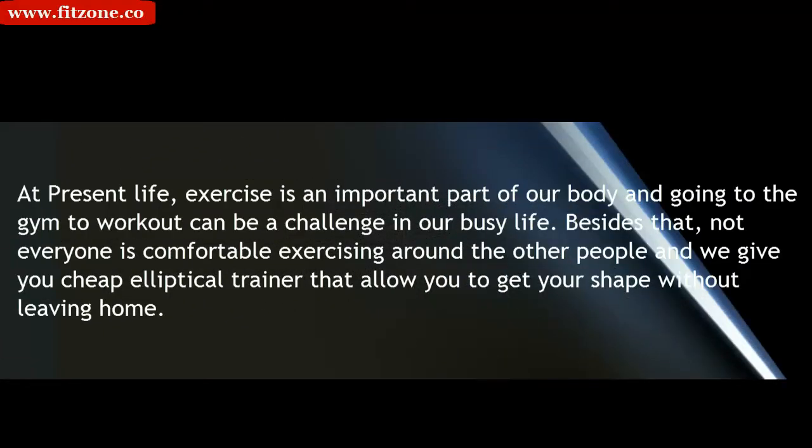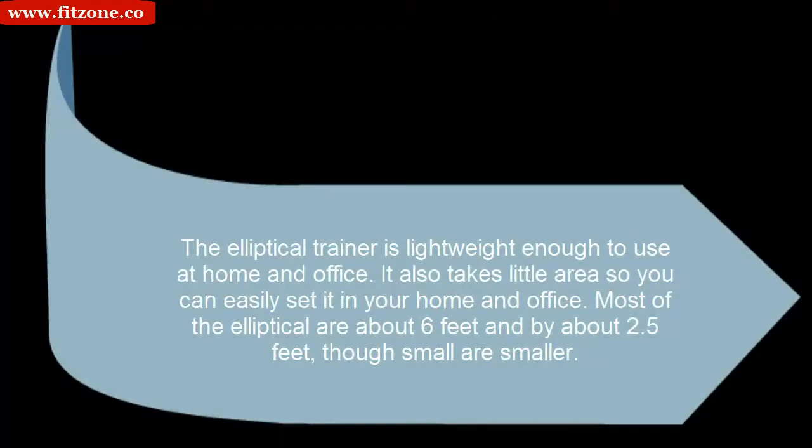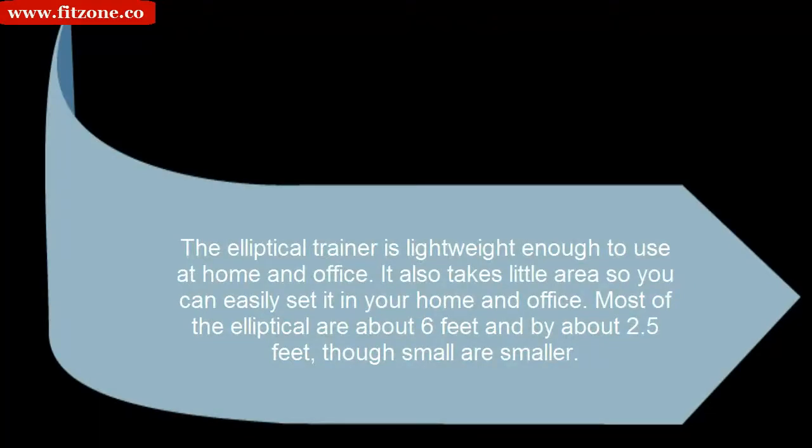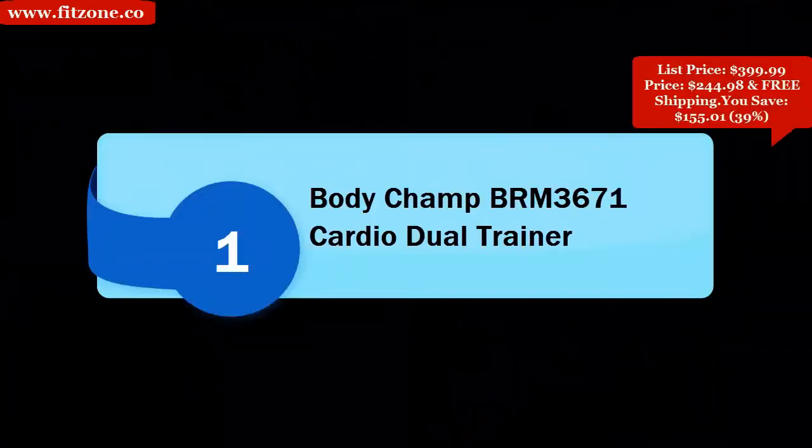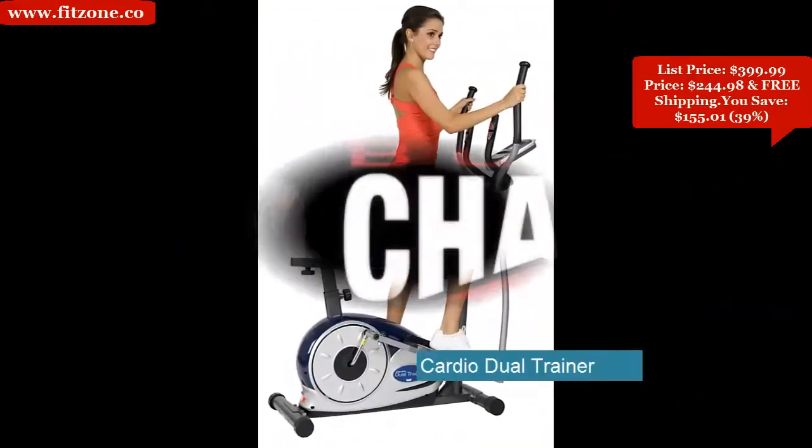Exercise is an important part of our daily life, and going to the gym can be a challenge in our busy schedules. Not everyone is comfortable exercising around other people. Our cheap elliptical trainer allows you to get in shape without leaving home. It is lightweight, takes little area, and most ellipticals are about 6 feet by 2.5 feet. The exercise programs are easy and flexible to operate.